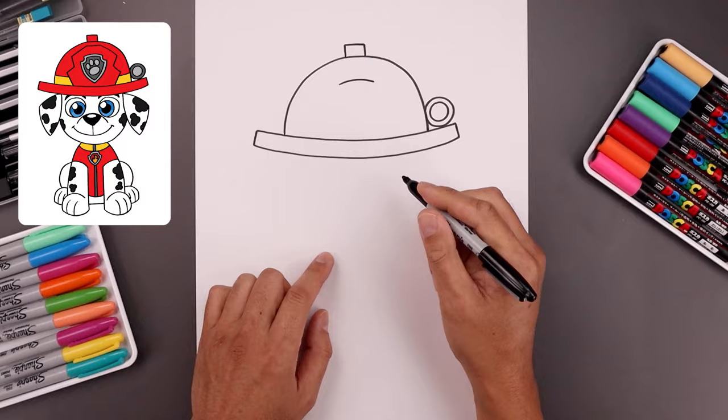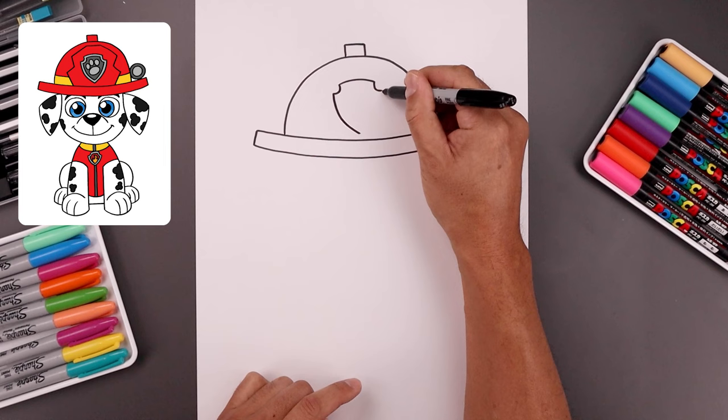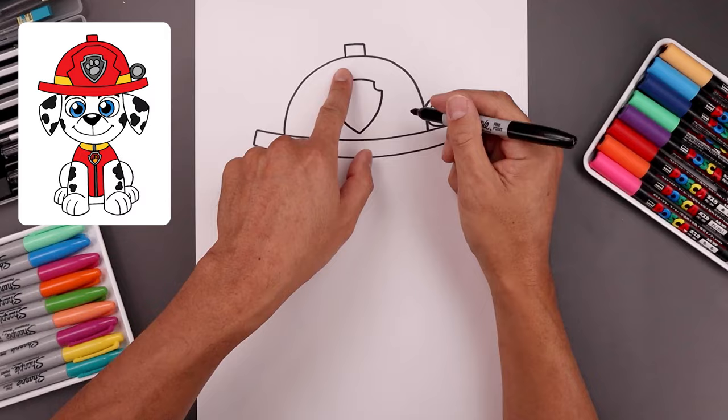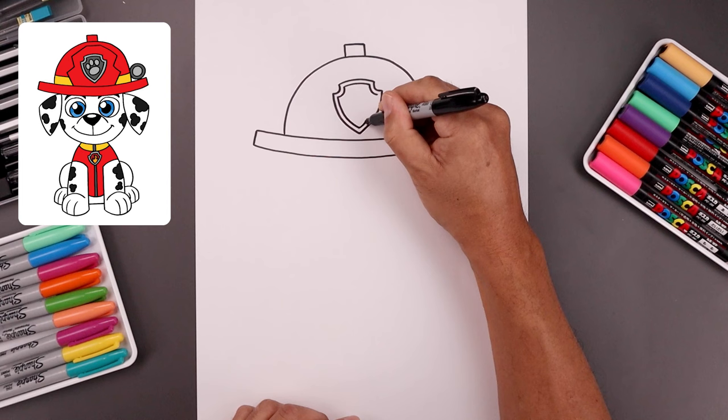Let's add that badge in the center. We'll start over on the left, bend this up and then down. Let's round out the top corners, down and then out. And then from the ends, we want to bend this down and then in towards the center, towards the bottom. Then we're going to trace the badge along the inside, starting along the top and working our way down towards the bottom.